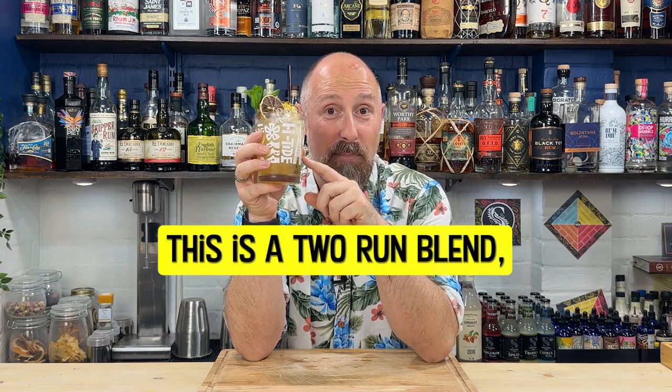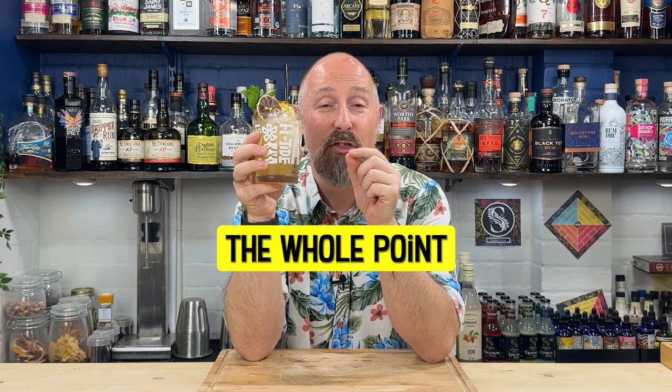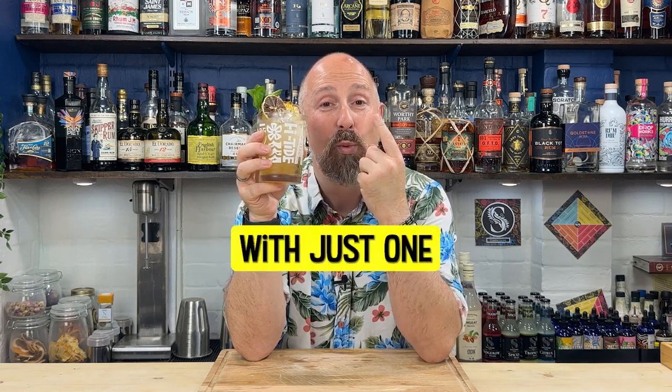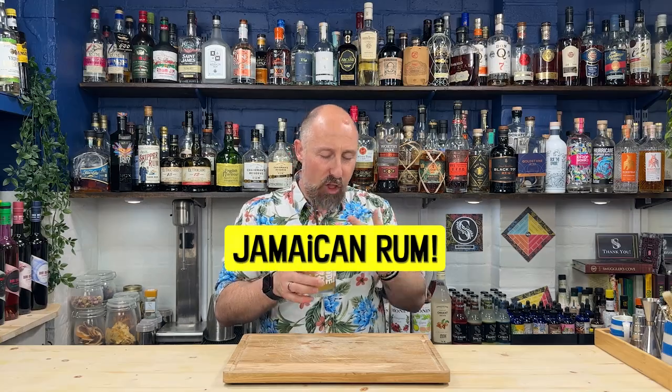This is a two-rum blend, but actually the whole point of this series is to see whether we can do a Mai Tai with just one Jamaican rum - and that is absolutely delicious. I love that.